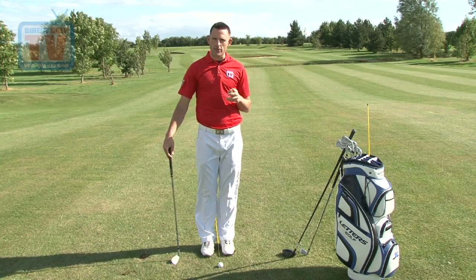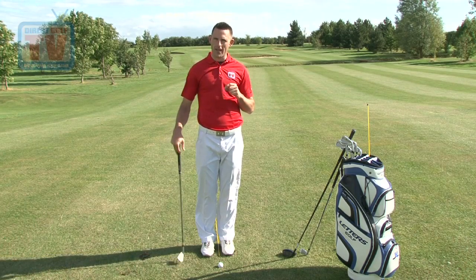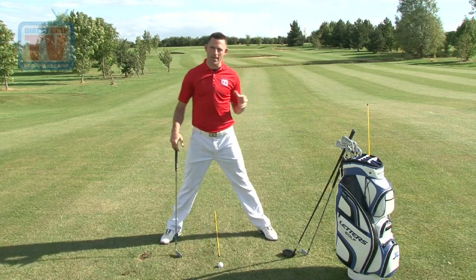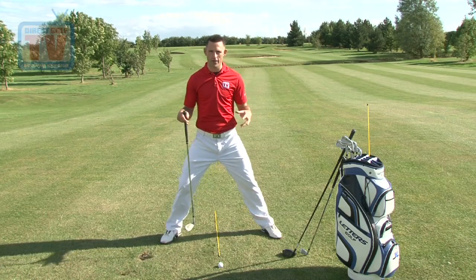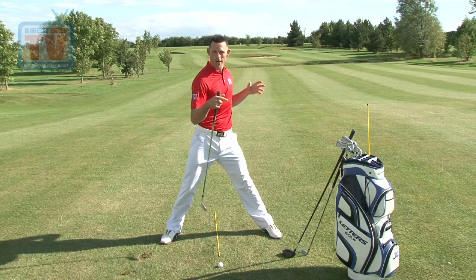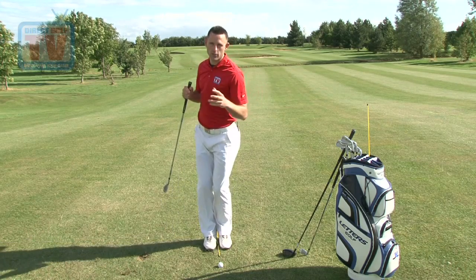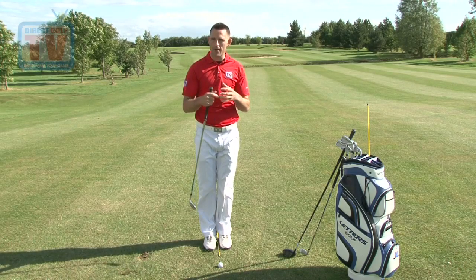Now we want to talk about the stance of the golf swing — how we stand to the golf ball, but also how your ball position relates to that. So many people ask me about width of stance. This is very important. If we go too wide, what you've got to remember about the golf swing is it's a rotational movement — too wide and it's very easy to get a lateral movement rather than rotational, and it's very difficult to turn. If we go too narrow, we can turn but we can lose balance quite easily. So we're going to relate the width of stance to the shot you're going to play and your ball position.